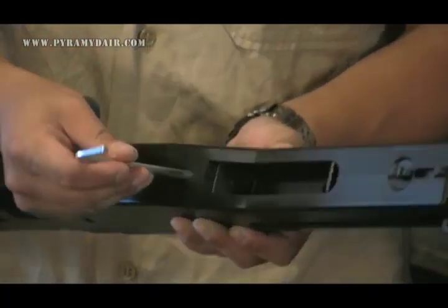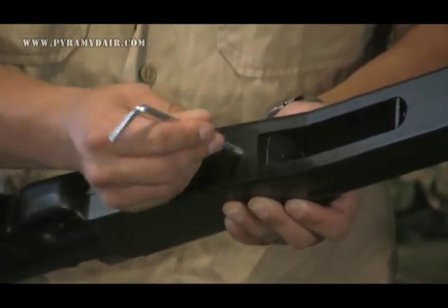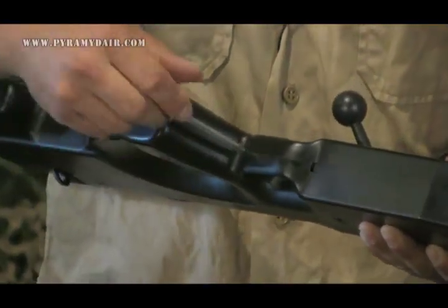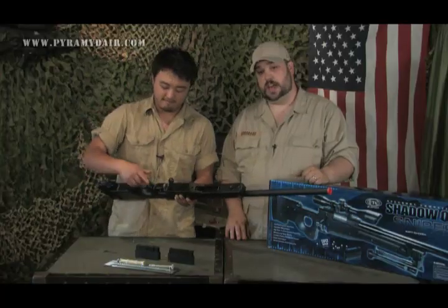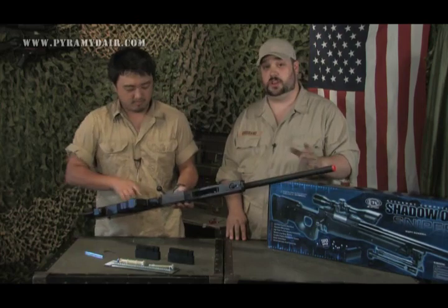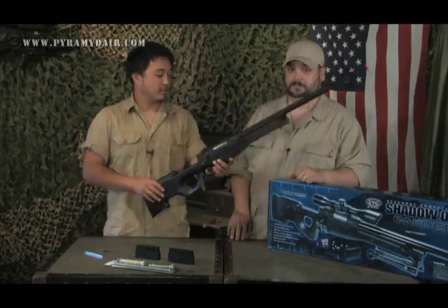You'll notice there are two holes to worry about: one to the rear of the magwell, and one just behind the trigger guard where the allen wrench fits in. These two screws are what you use to tighten your receiver down to your stock. When putting this together, hand tight is tight enough — if you get it too tight, it's going to break.